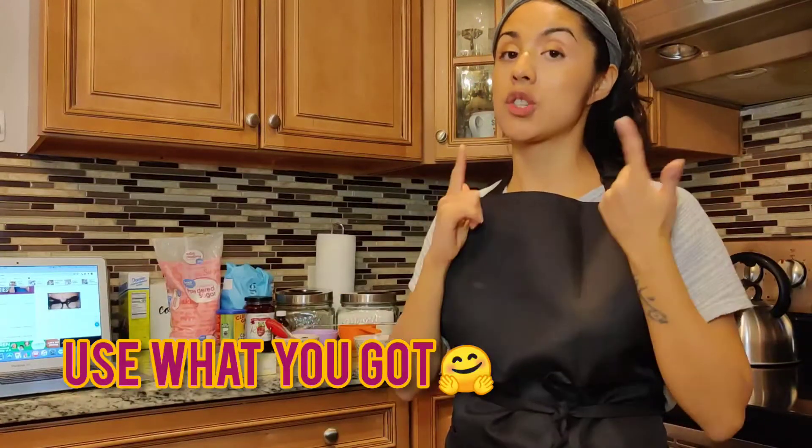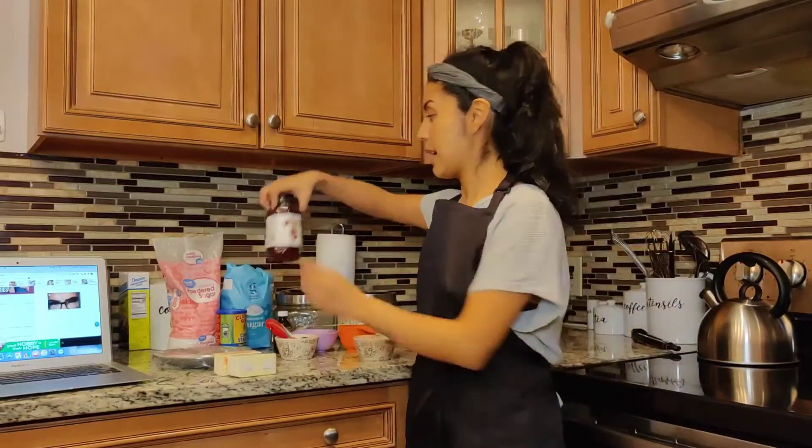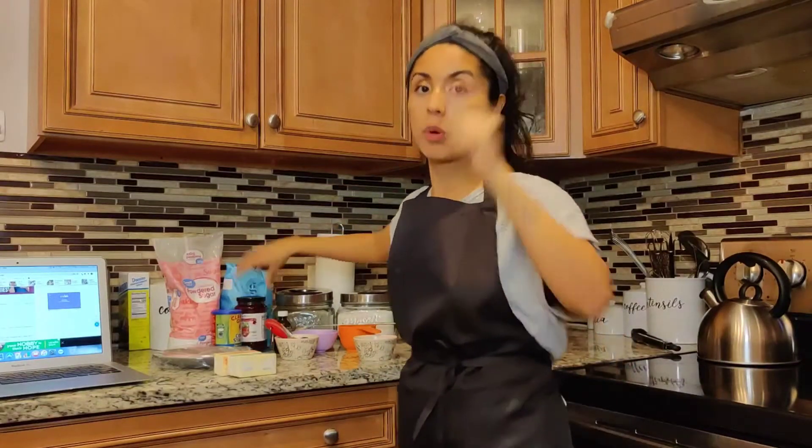The recipe calls for just unsalted butter, but I'm utilizing salted and unsalted because I ran out of unsalted butter, so we're going to see how this goes. Lastly, I have granulated sugar so I can roll the dough in it, and I have my preserves over here ready to go. Let's get to work.